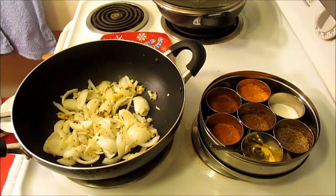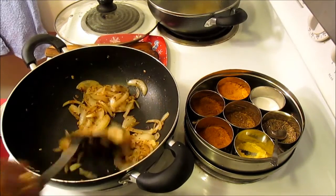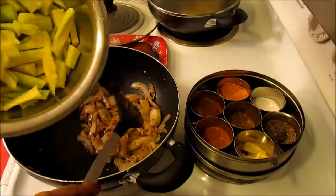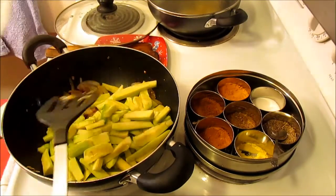I'm going to sauté this on low heat with a cover so that I do not burn it. Now that our onion is sautéed properly but not burned, I'm going to add my green squash. They're cut lengthwise, thin — you can even make them thinner. The thinner it is, the better it is.